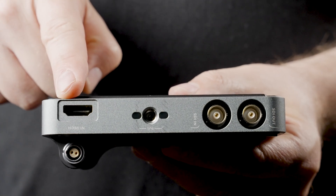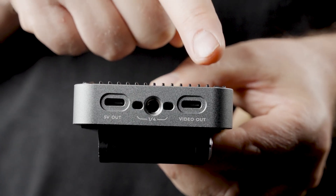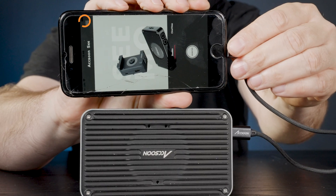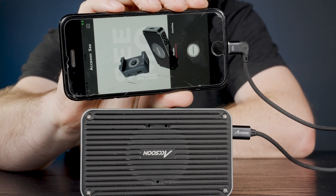The Simo Pro has HDMI and SDI inputs on the bottom, and a locking quarter-20 in between. It has SDI loop, but not HDMI to SDI. On the left we have another quarter-20 and two USB-C ports. The idea is that you plug your phone into the Simo and you get both power and video on the same cable.